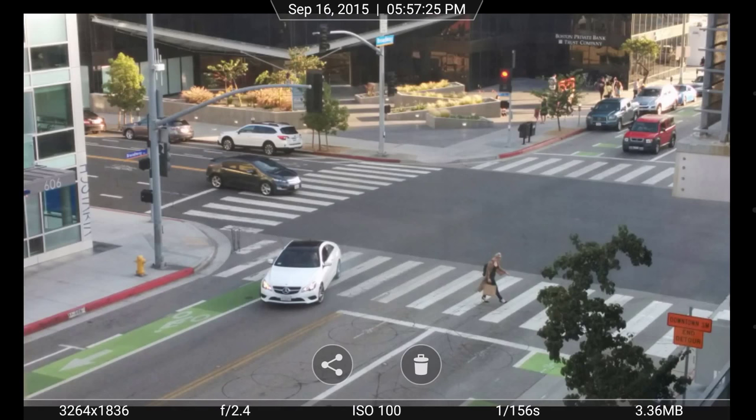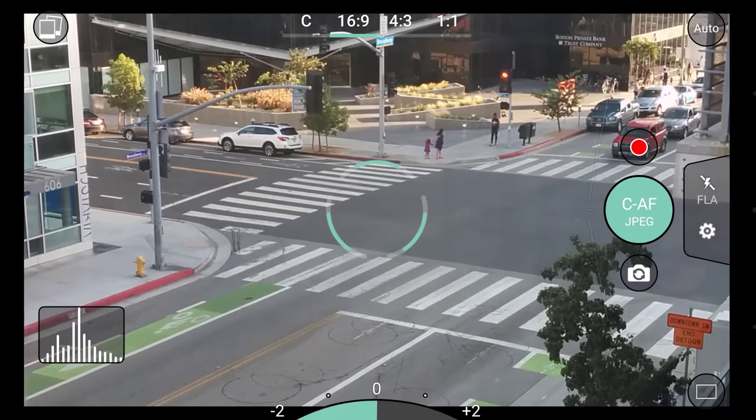In the camera roll, you'll see photo information such as aperture and shutter speed, as well as buttons for sharing and deleting. Swipe left to return to the camera.